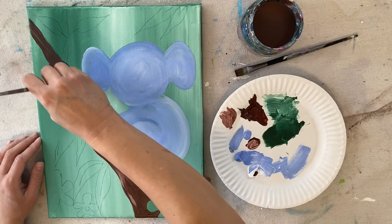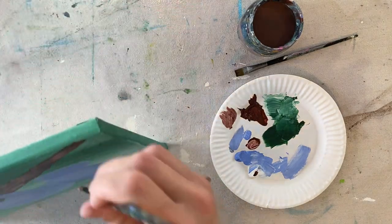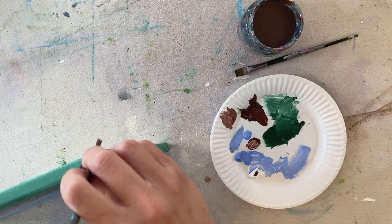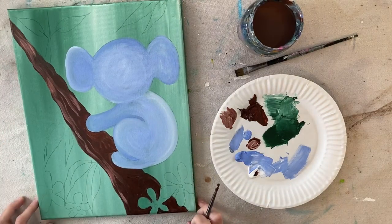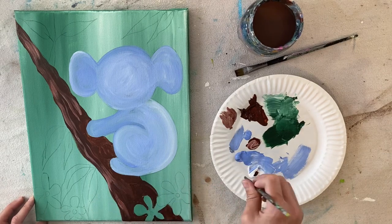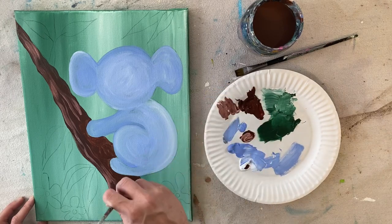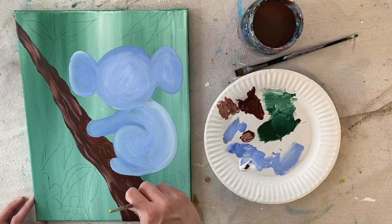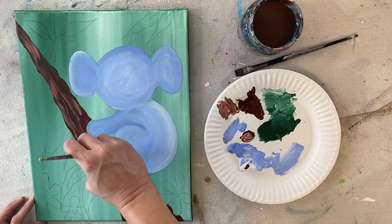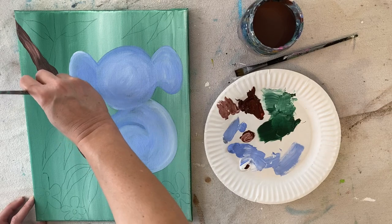For the tree texture, make sure your strokes are long and stretched — wavy but not super dense. You want them to go with the flow of the branch, in that same angle. Then you can go back in with more of the darker brown and add some color variation in your texture lines.